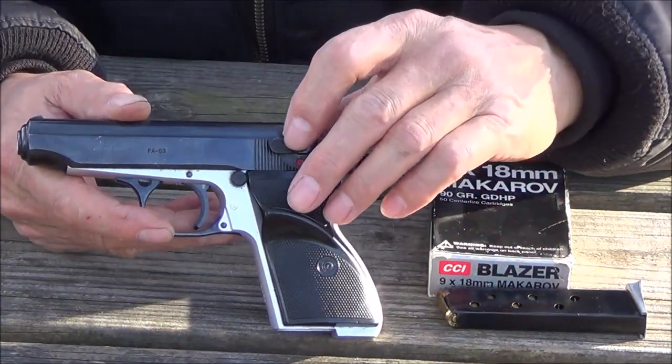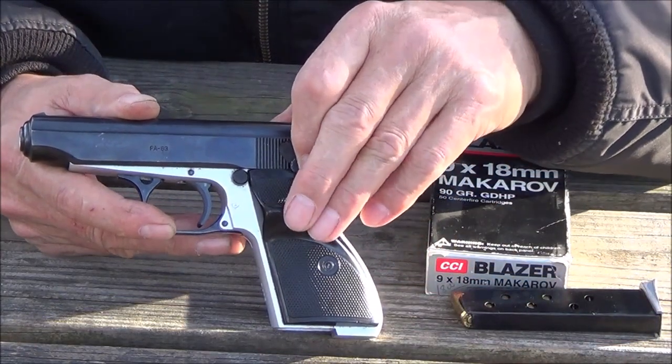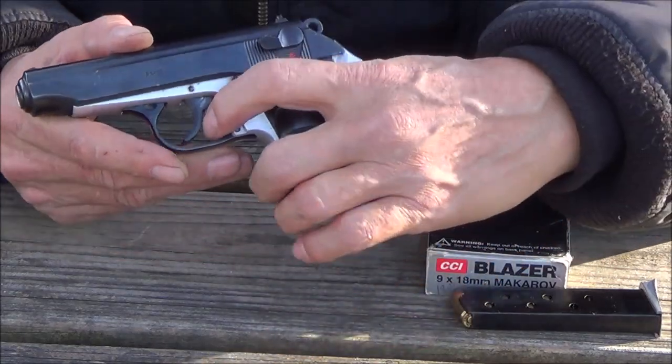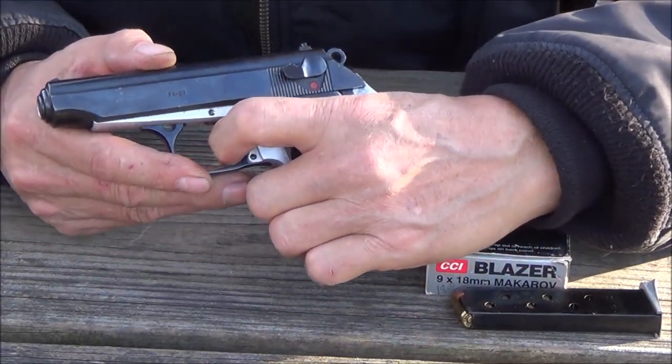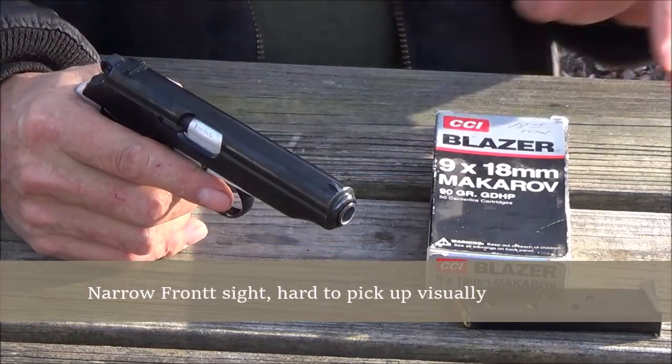It does have a decocking lever here. Safety on — if you push it off then you're in double-action mode. So I'm going to go ahead and shoot this and see how it functions.